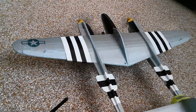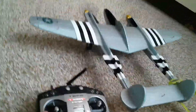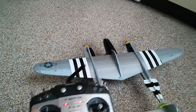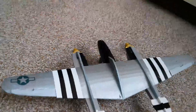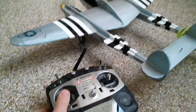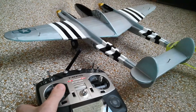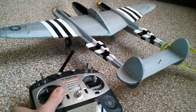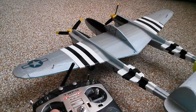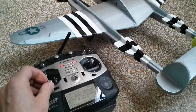In position three we have no rudder, just straight throttle. Going back to position two, we have rudder — it will turn to the left and to the right. Position one cuts, so we have off, differential, and full sync.